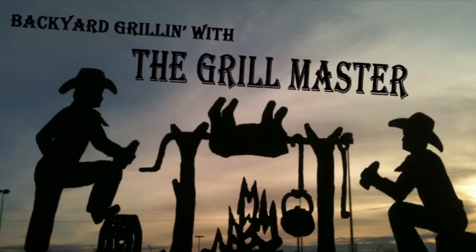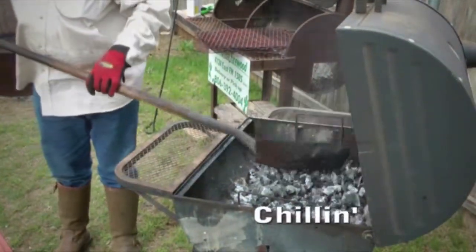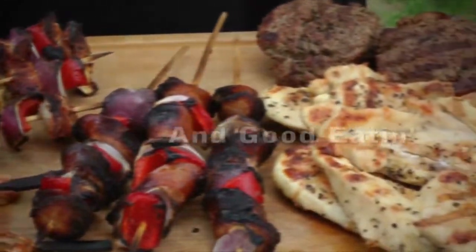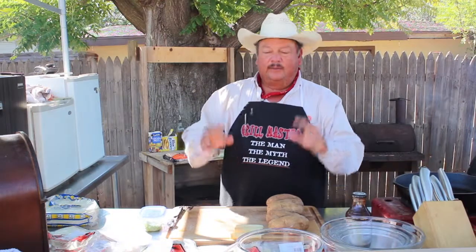The following program brought to you by the Grill Master. Welcome to the show, Backyard Grilling with the Grill Master. This is my backyard and I am the Grill Master. Today's featured sponsor is Pilgrim's Chicken, a great sponsor of the show.